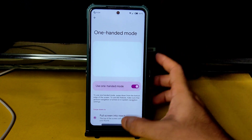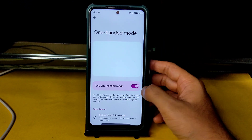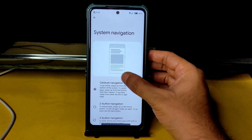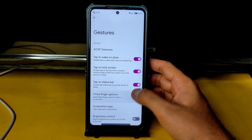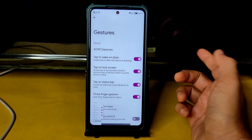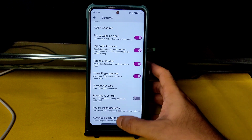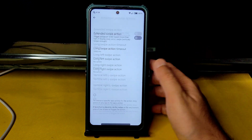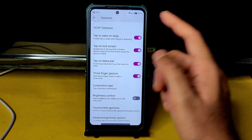One-handed mode is working fine. Three-finger navigation, double-tap to wake, and double-tap to sleep are also working fine. Three-finger gestures are working from this ROM. Touchscreen gesture and advanced gesture options let you assign actions to swipe patterns like L or S shapes.